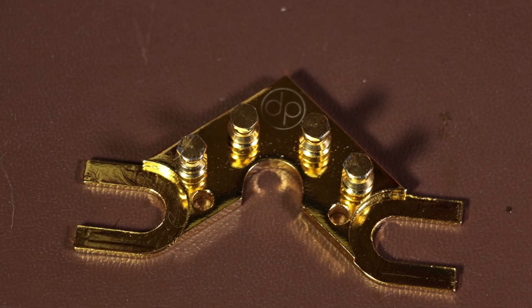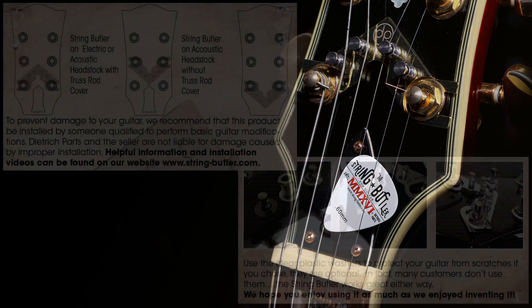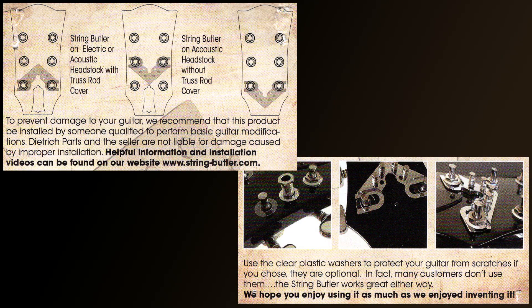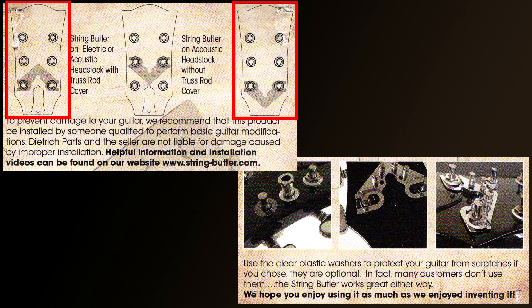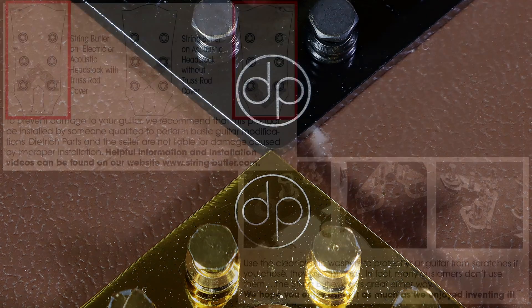The second question was a bit cheeky - I was asked if I'd put it on upside down, because pictures on the internet showed the String Butler the other way up. To answer this I'll refer to the instructions that came with this new String Butler. Looking at the instructions, you can see both ways are correct, and in fact they've designed the logo so it's correct whichever way you put it on.